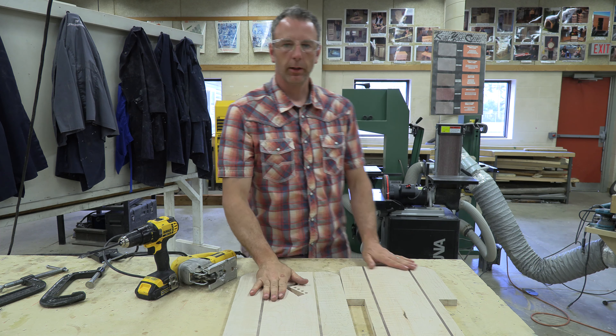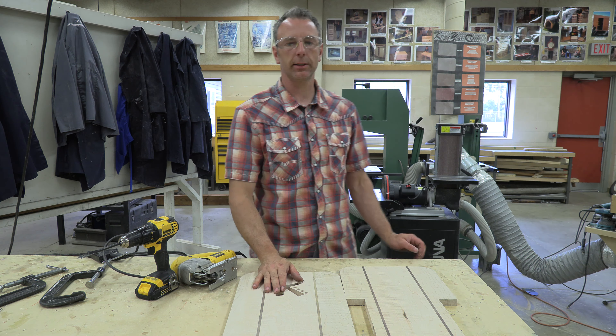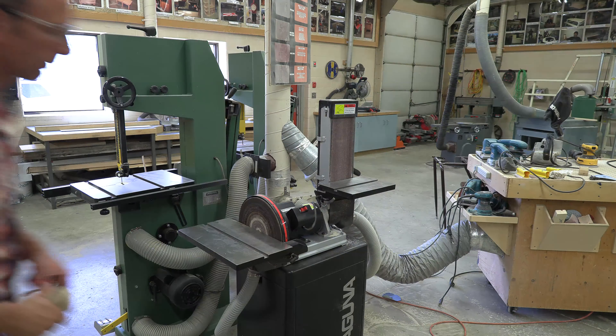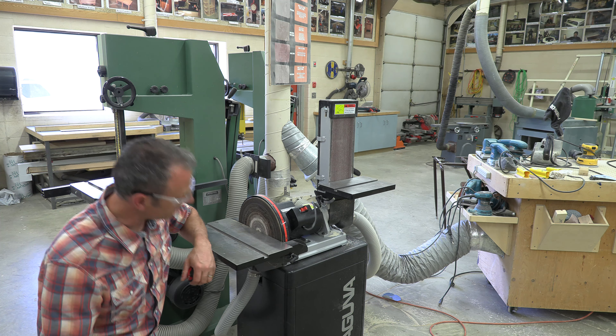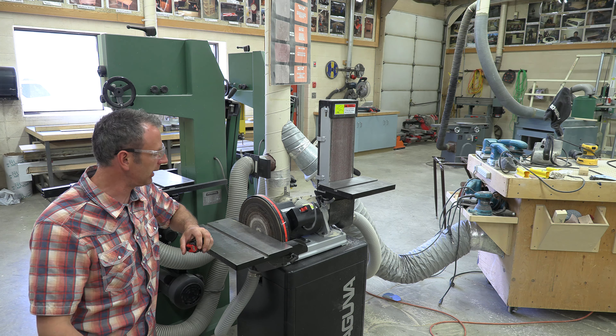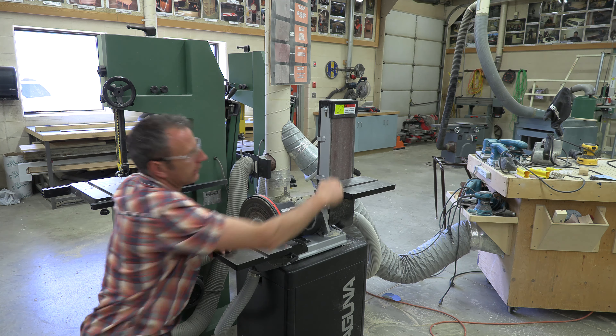We've got those cut out and let's get on to the Laguna DB 12-6 stationary belt disc sander. It's been the moment you've been waiting for — the reveal of the Laguna DB 12-6 stationary disc and belt sander.